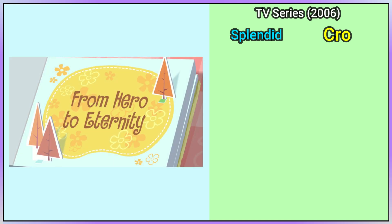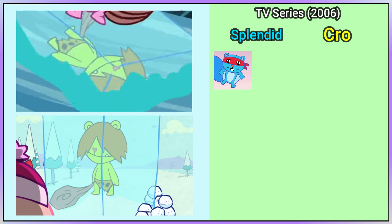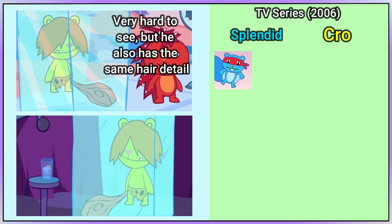In the TV series, Splendid and Crow Marmot both first appear in Von Hero to Eternity. Splendid has been given an updated look. Crow Marmot looks the same as he did in Snow What That's What, but with a better look at him in Ipso Fatsso, he's clearly a copy of his design from Intimate Spotlight.